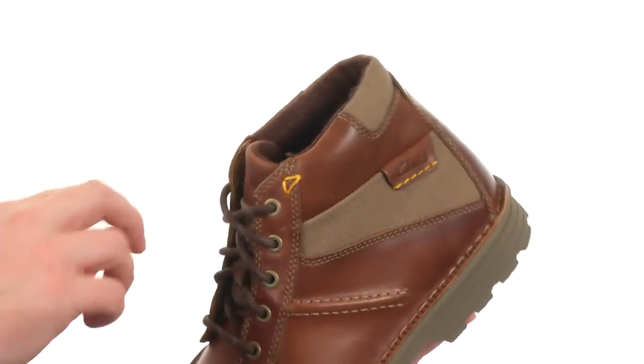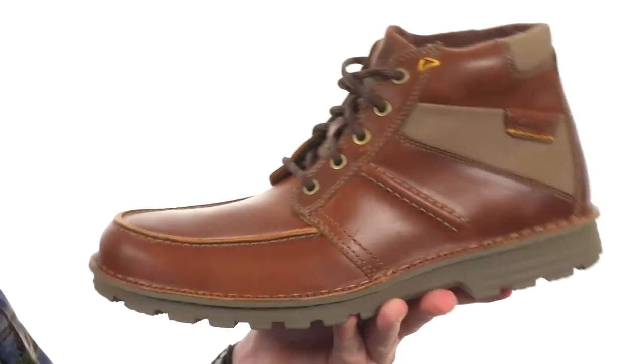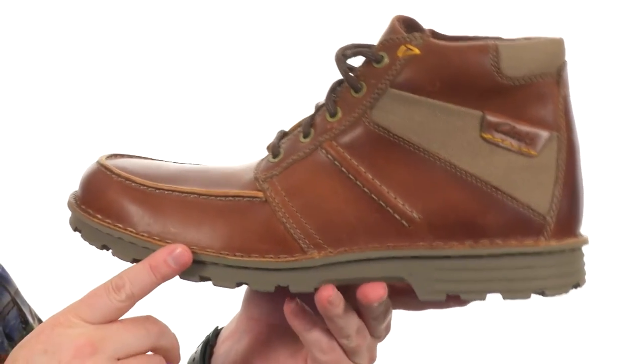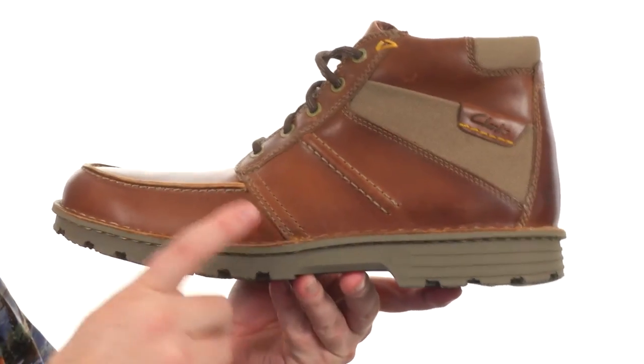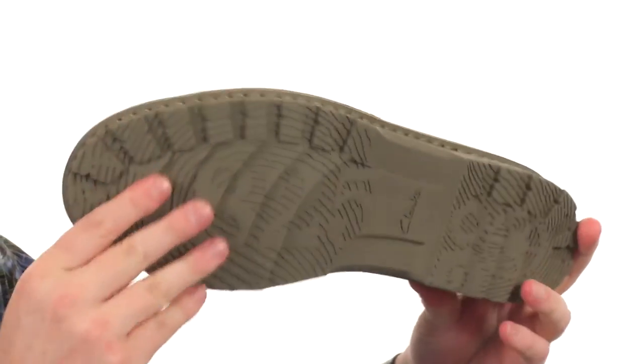Got the metal eyelets there as well, but some generous cushioning all throughout the boot itself, especially down there in the footbed. They use a Cushion Plus with the gate mapping technology, so that's some really good stuff to keep you comfortable on the inside. It's a very flexible design.